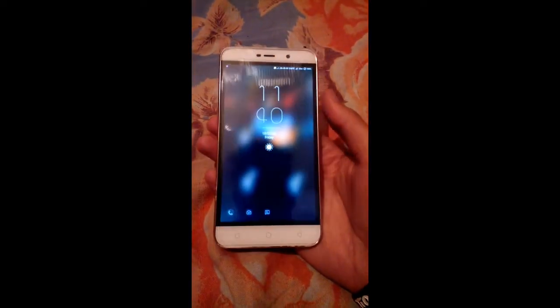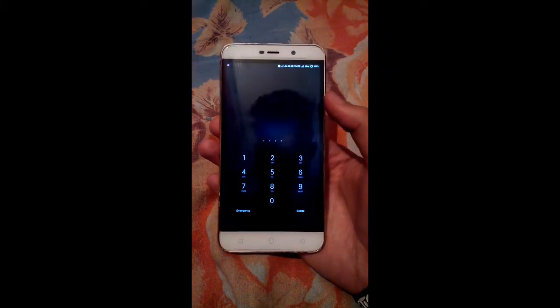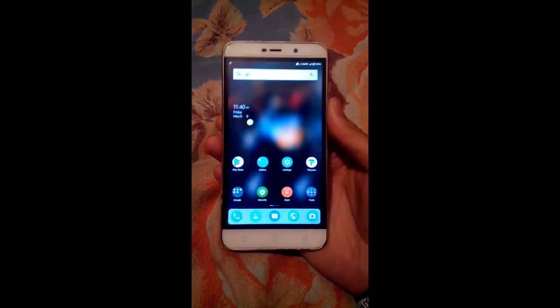Hello everyone and welcome back to Varelbanda. My name is Ali Shavis Khan and I am again back with another custom ROM review for Coolpad Note 3 Lite.